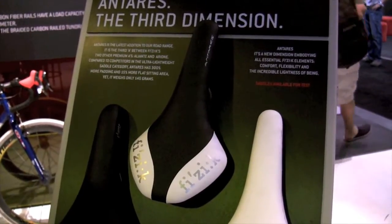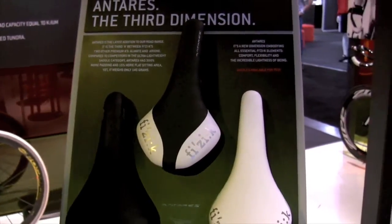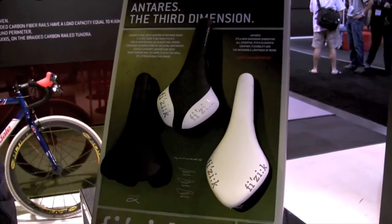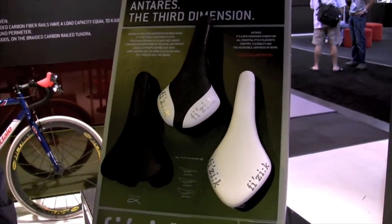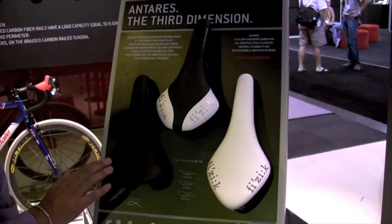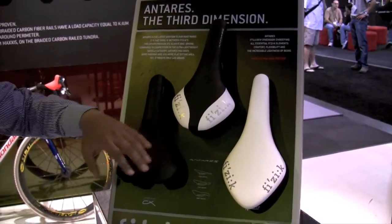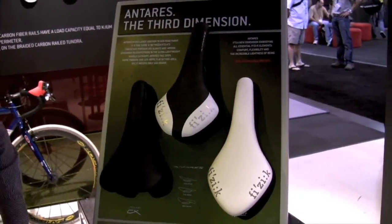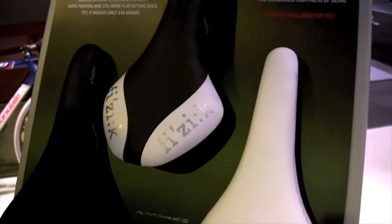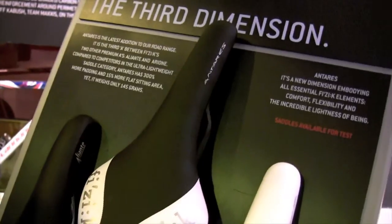It's a third dimension, because at the moment our most famous saddles are Arione and Aliante. Arione is our flat saddle, 30 centimetres longer and quite narrow. Aliante is a wide saddle, and Antares is exactly in the middle — it's still a very flat saddle but wide, so it gives you extra comfort in the seat bone area.